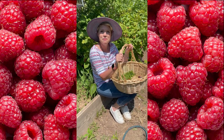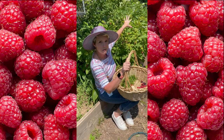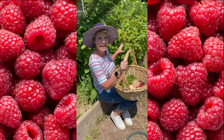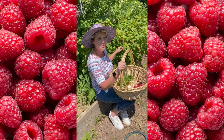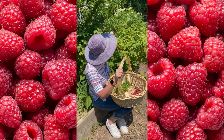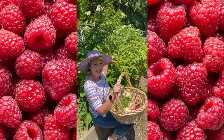Hey friends, today I'm in my mom's garden picking raspberries. You can see these raspberry bushes right here have a lot of fresh raspberries on them, and these bushes have already produced I would say three or four quarts so far. You can see back behind there the elderberries — they're going to bloom in a couple months — but today I'm focusing in on raspberries.